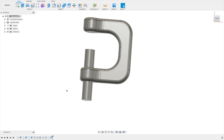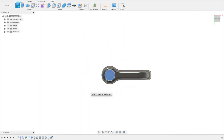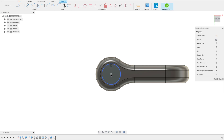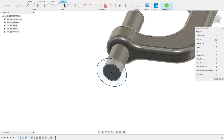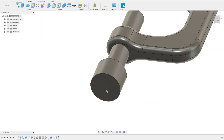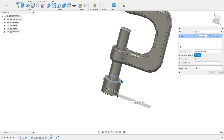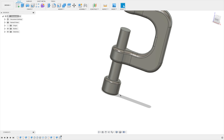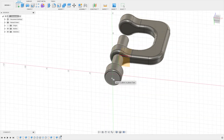Before doing threads, let's create the knob at the bottom. Take a sketch, press C for a circle at about 20 millimeters. Press E for extrusion and extrude it down 50 millimeters. That looks good. Now let's take some fillets — select these two edges and set two millimeters.